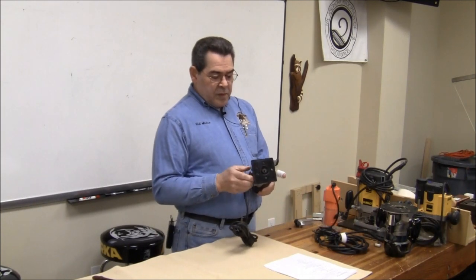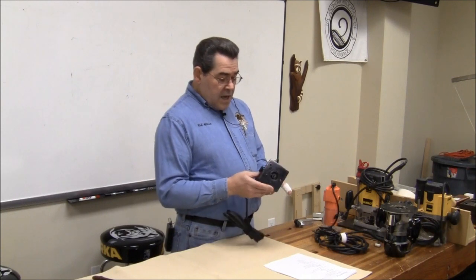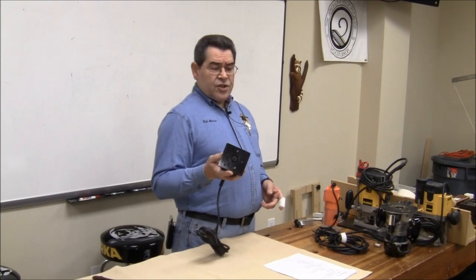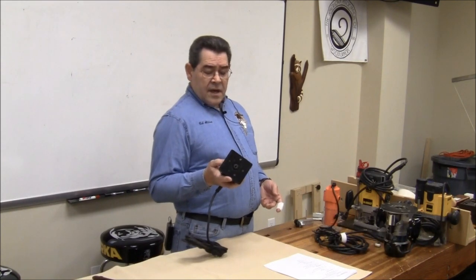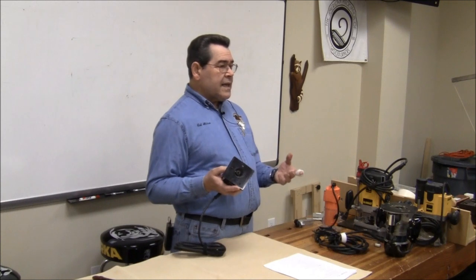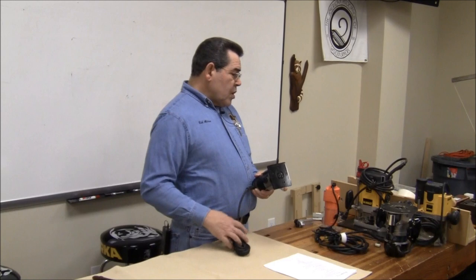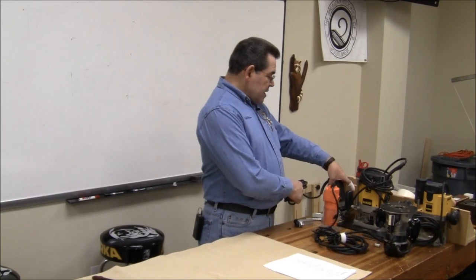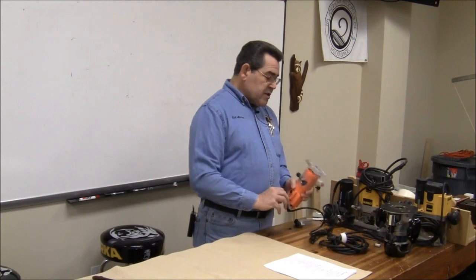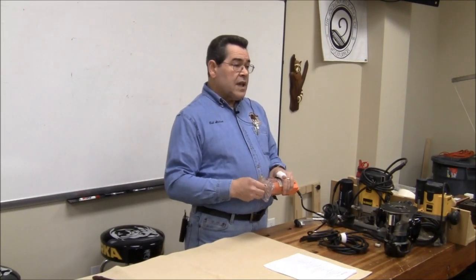It does have a movable base on it, and it has a chuck. The collets on these come in two different styles. Either there's a push button that locks the shaft in place and you can use one wrench, or, as was common in some of the older Portacables, you need two wrenches because there's actually two nuts, or there's a nut and a shaft with no lock.